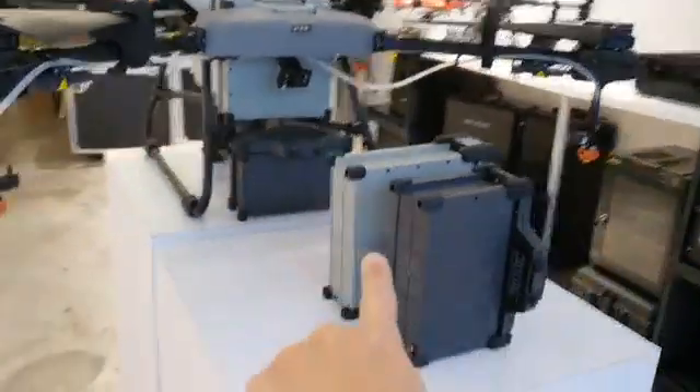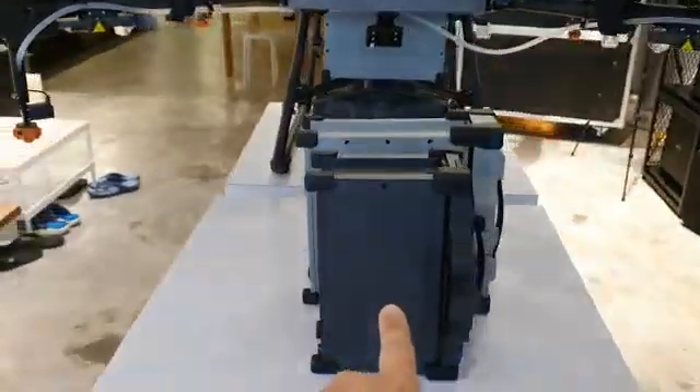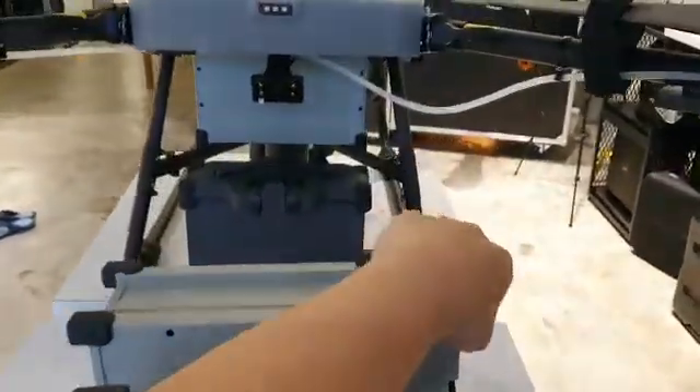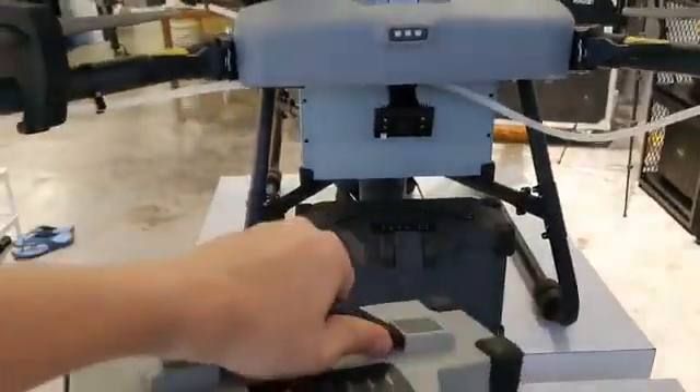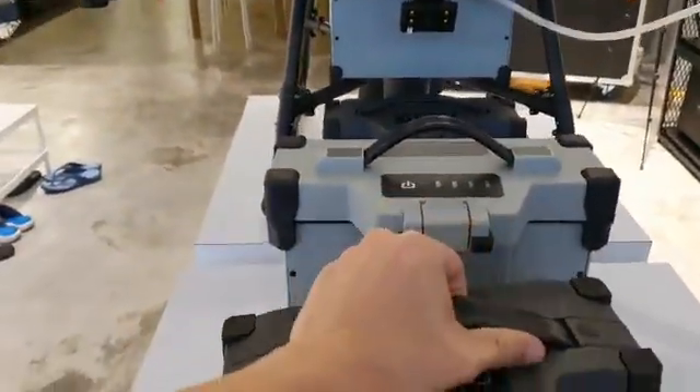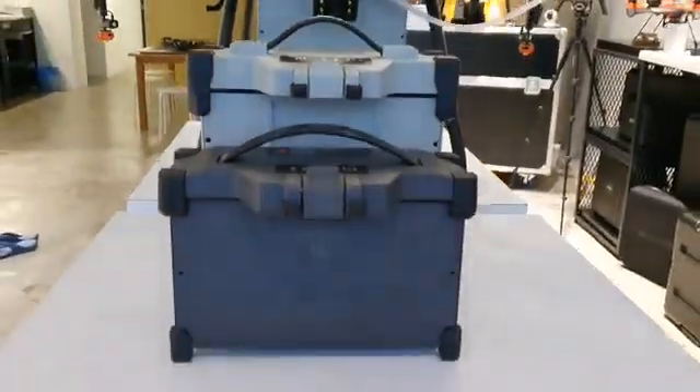So what's the size of the battery? You can see the size here of the two batteries put down together.